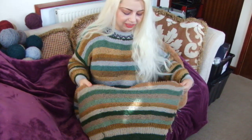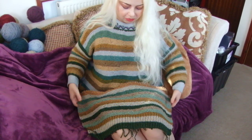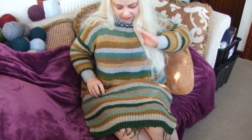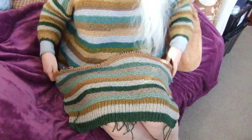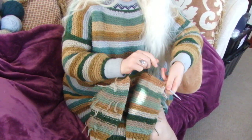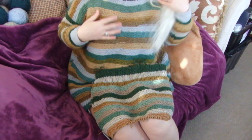This is the back side of my mum's jumper. As you can see, it's very similar to that one — very similar to mine.